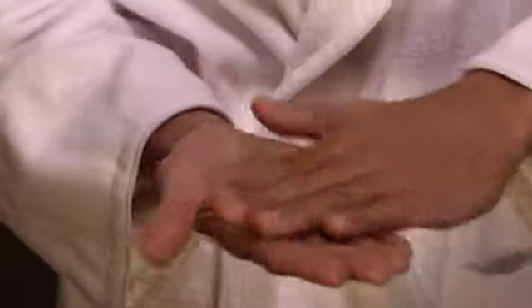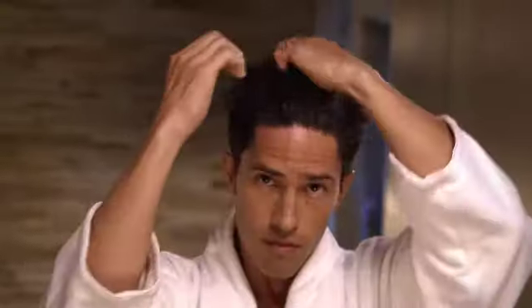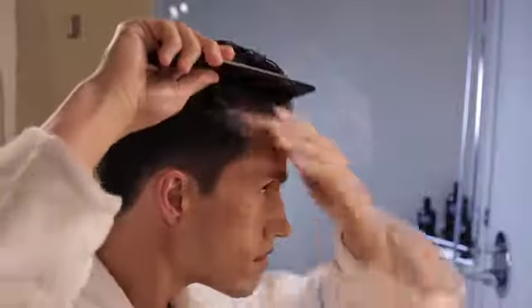Apply a generous amount to towel dried hair, distributing the gel from scalp to ends. Use a comb to create the final style and let dry naturally. Once dry, do not manipulate the hair.